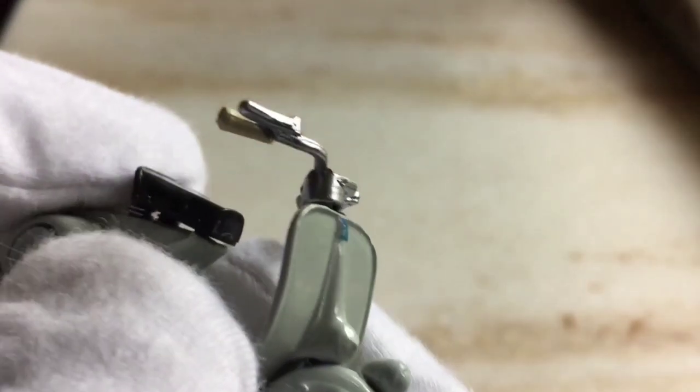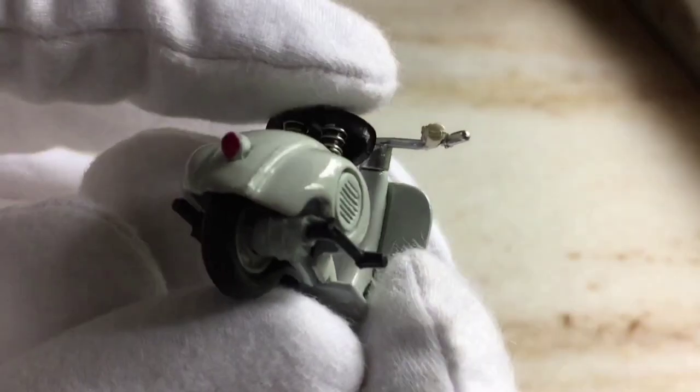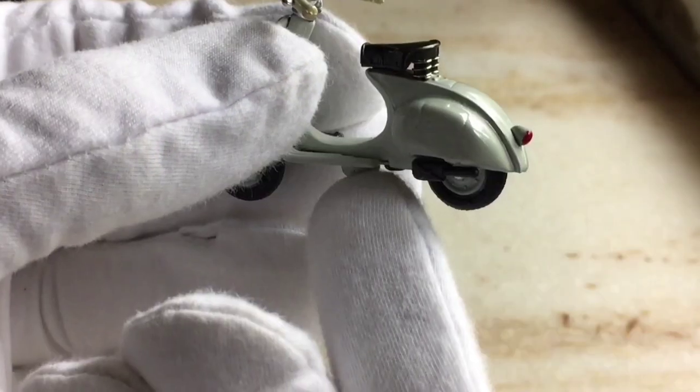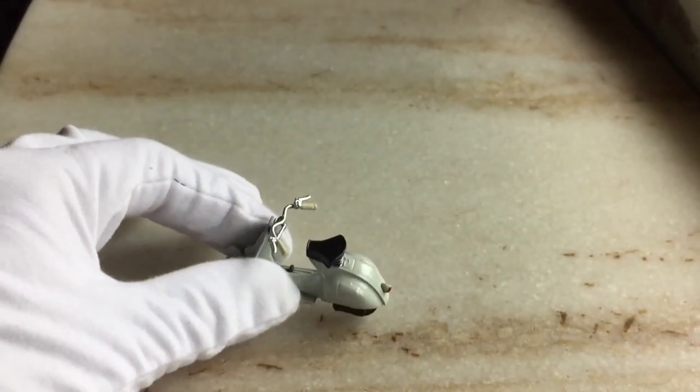This model has an overall package of detailing and quality on offer, so it was really worth buying and really premium as well. This was the opinion of this 1946 Vespa 98, and now let's get started with the cinematic video.